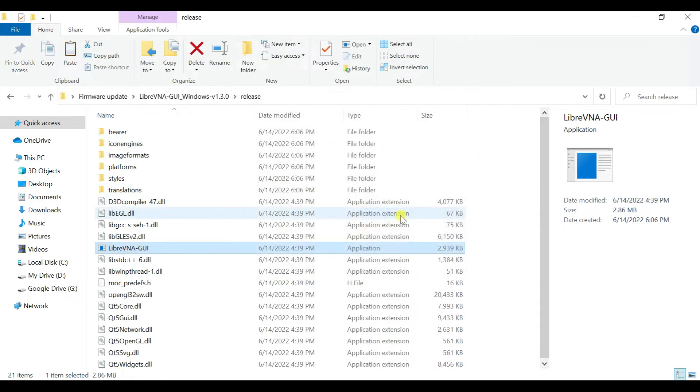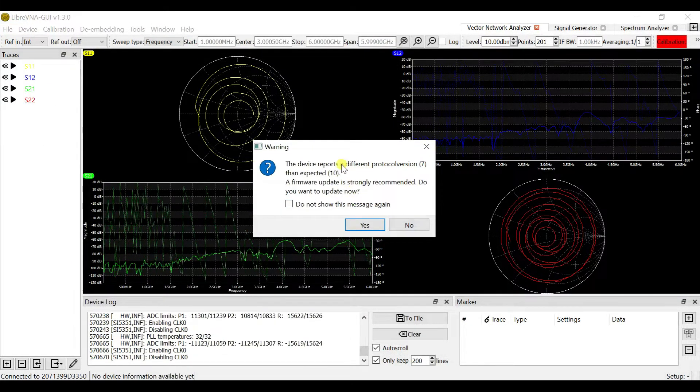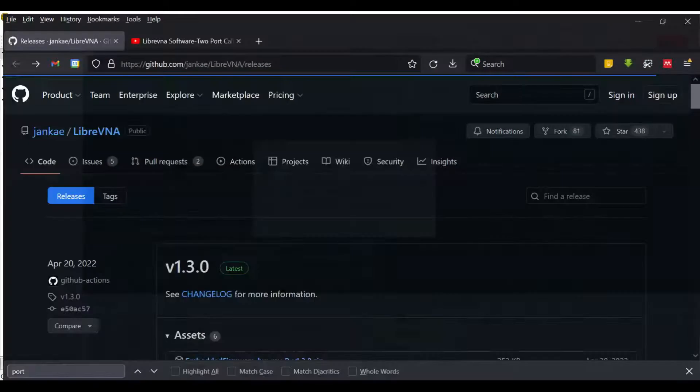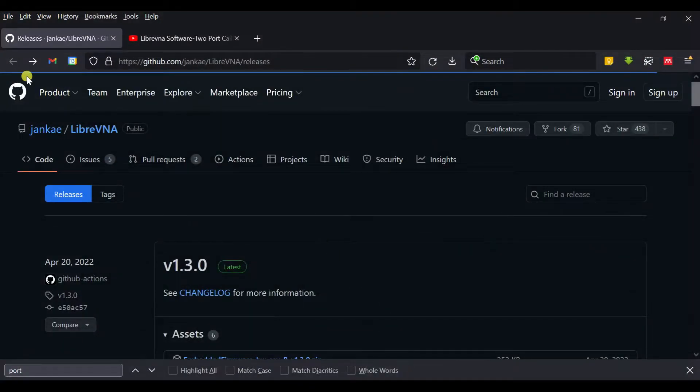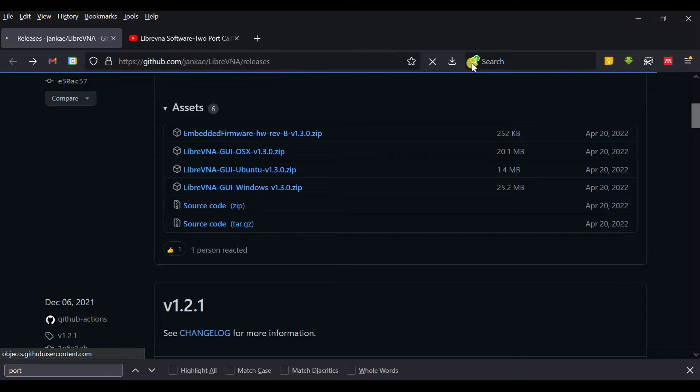To update, first go to the link shared in the description. Go to that website and download the firmware update. There is an update software and the Ripra V&A software for Windows available there.